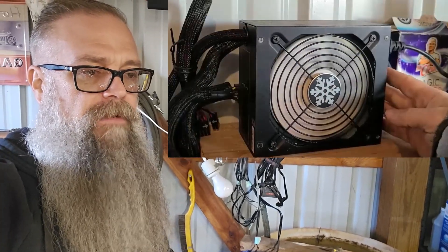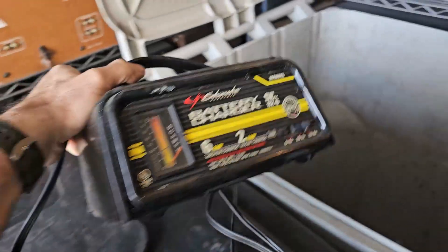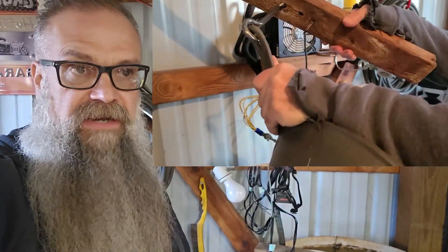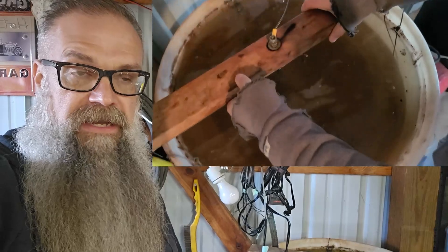I don't know if you guys who have e-tanks go through a lot of battery chargers, but when you are running them non-stop and you have those battery chargers on there day after day, week after week, month after month running non-stop, they eventually just burn up because they don't have fans in them and they're not made to be on forever like that.